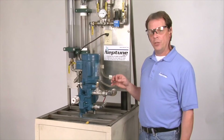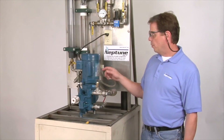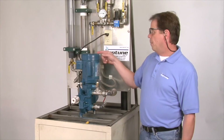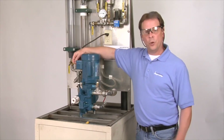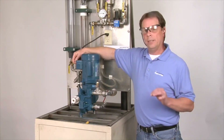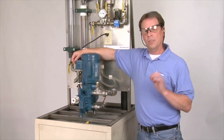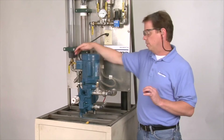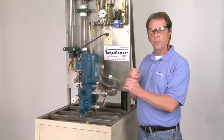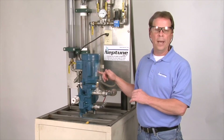Next, check the rotation of your motor — it needs to go in a counter-clockwise rotation. Once you wire up your motor, the schematic is typically on your motor label. Bump the motor, meaning just turn it on and off quickly to check the rotation. If it's not going in the right direction, typically all you need to do is interchange two wires to change the rotation, and again your label should show you how to do the wiring.